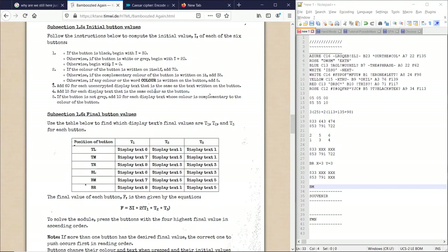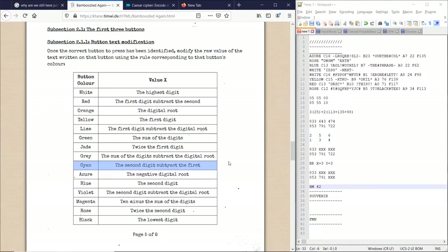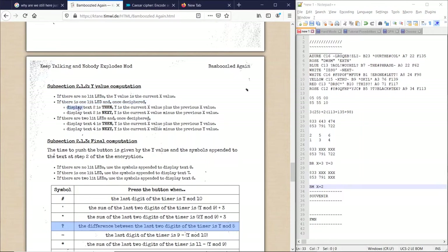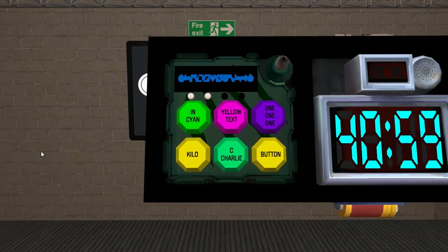Bottom middle says 'blue and red' — that is a value of 42. Now since our button is black, we use the lowest digit — that being a 2. We have one lit LED. The display text is 'next,' so we use the current x value minus the previous x value — so 2 minus 3 gives us y equals negative 1. So we grab the symbols from display text 7 since we've done one button input. And we find the difference — we press bottom middle when the difference between the last two digits of the timer is 2y mod 5 — so that's negative 2 mod 5 being 3. So we press bottom middle when the difference is 3.